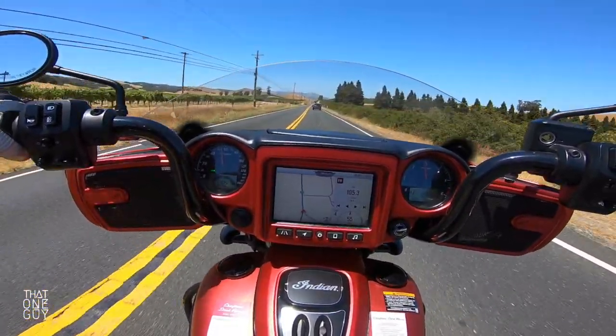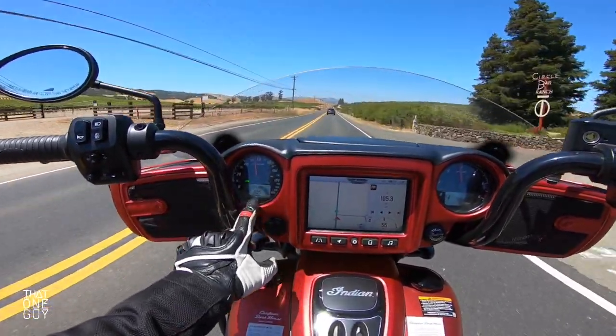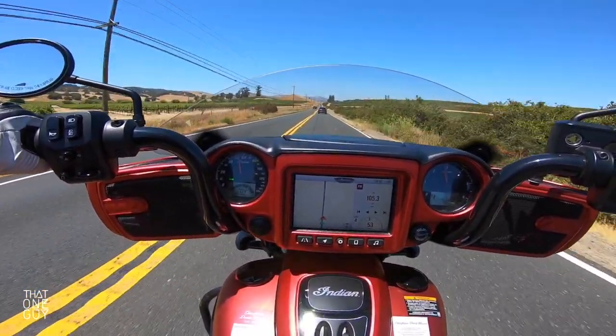I think that's fourth gear — yep, that's your gear. Put it back in fourth. And then your fuel, and this is your miles to empty — I believe 205 is your miles to empty.